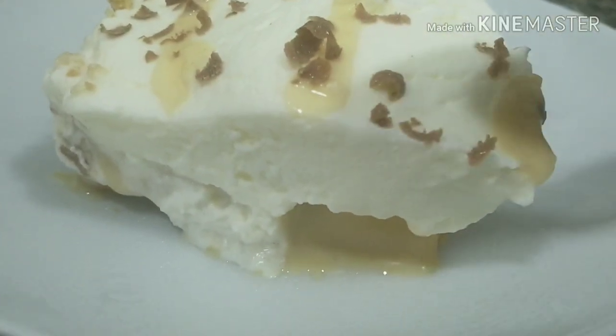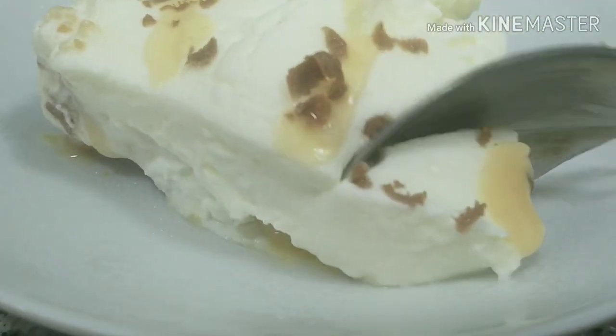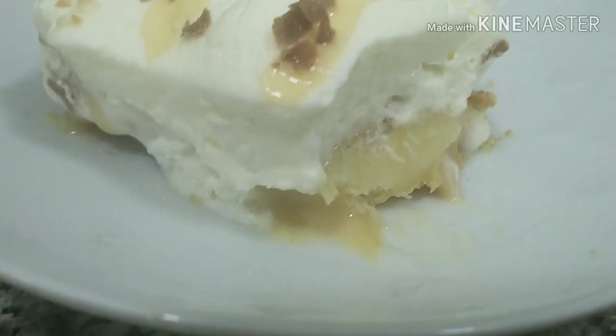Hi everyone, welcome back to my channel. This is a banana toffee pudding.